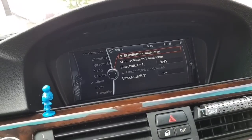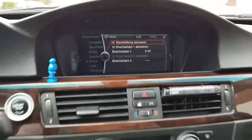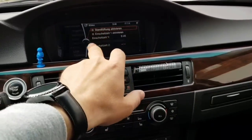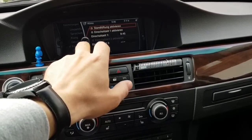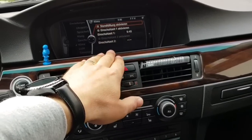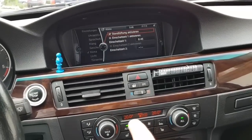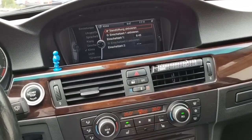Let me deactivate it and show you like now. Everything is shut off. You go to settings, climate control, activating the standstill climate. As you can see the climate starts right now.